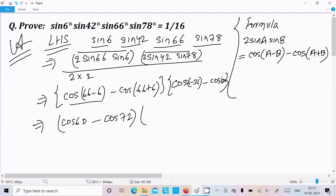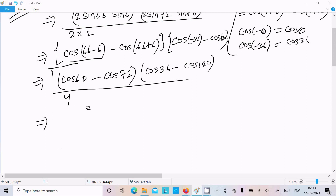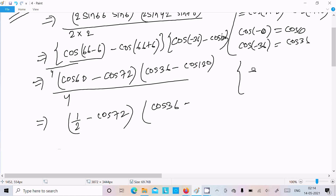Using cos(−θ) = cosθ, cos(−36°) = cos36°. So we have cos36° − cos120°. Now substituting known values: cos60° = 1/2 and cos120° = −1/2. The minus sign with cos120° gives minus×(−1/2) = +1/2. So we have (1/2 − cos72°) and (cos36° + 1/2), all divided by 4.